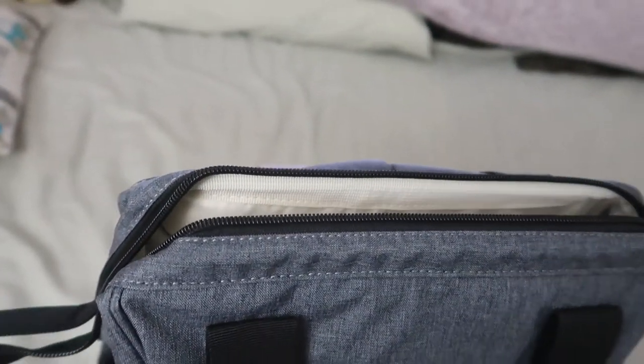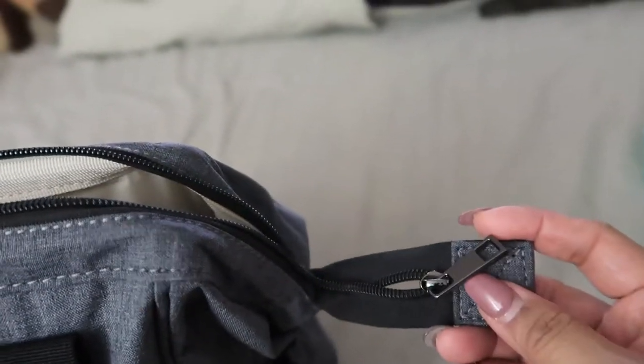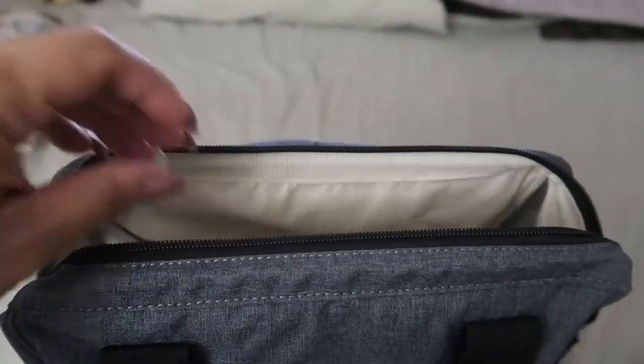Now going to the inside of the bag — first I want to talk about the zippers. Double zippers! I love double zippers, and I'm so glad this came with them.